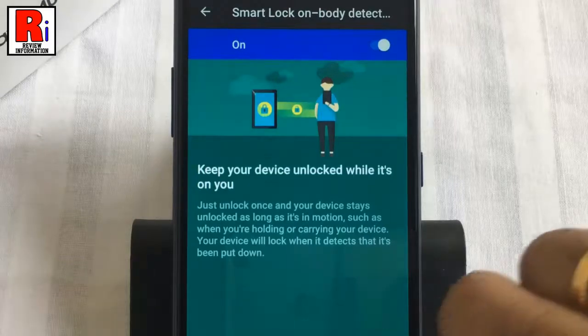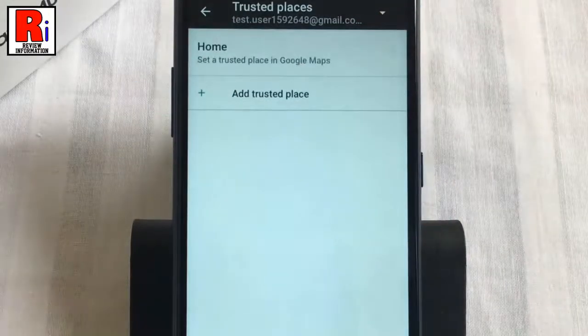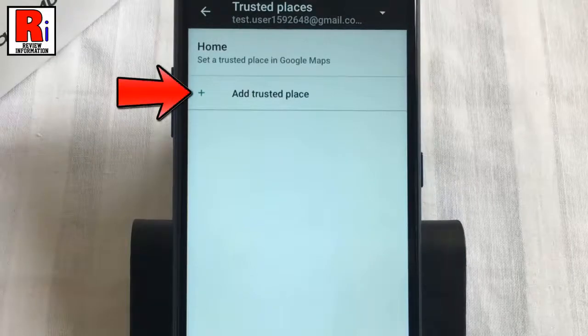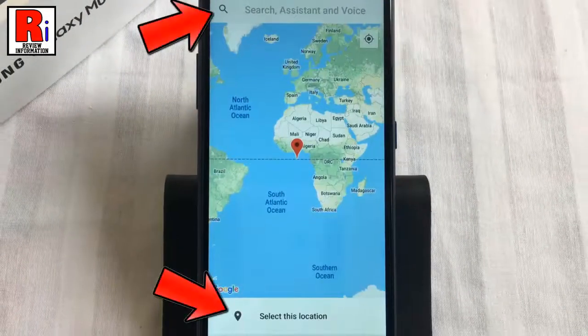Now go back, then go to trusted places. Tap on add trusted place. From here you can select any location as a trusted place to keep your phone unlocked when you are there.